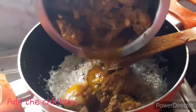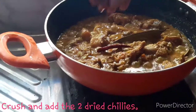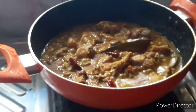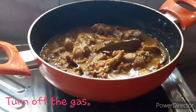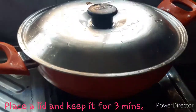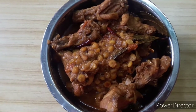Now I am going to pour into the pan. I will pour and add the chicken to the hot sauce. I will add the chicken and cook for 3 minutes.